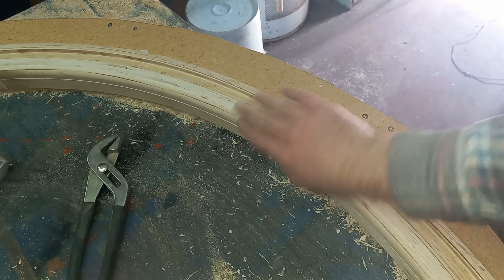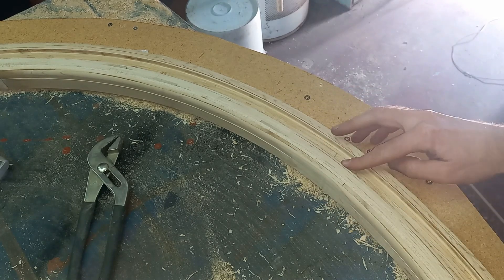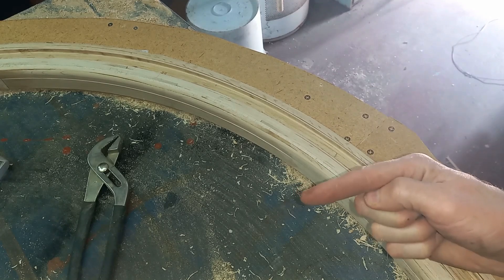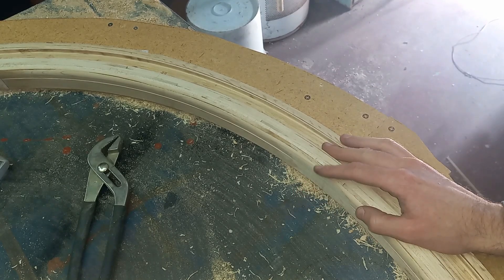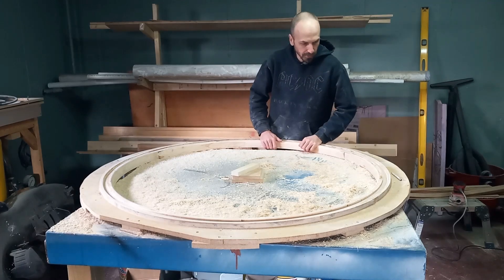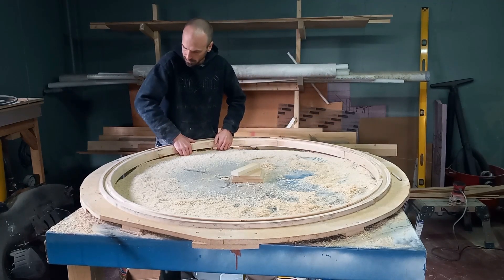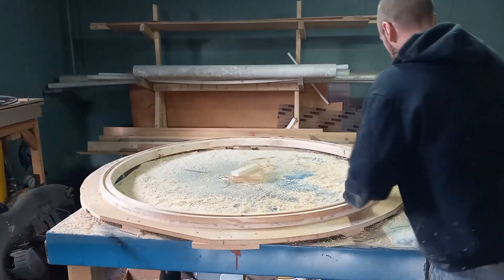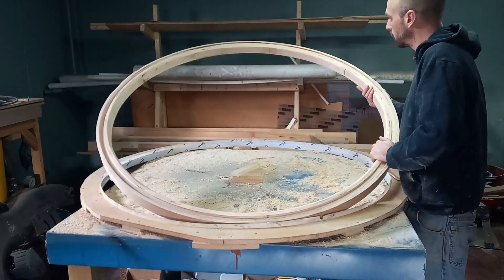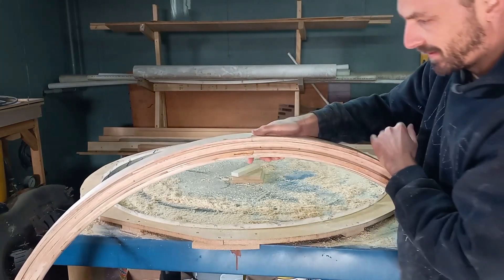We did our first couple of passes and have it roughed out pretty well, but you can see our gapping is starting to become an issue. We had some delamination and one blowout on the other side. So I think what we're going to do at this point is fill all these gaps with epoxy. We have the first side of the ring roughed out and we're ready to flip it, so I marked one section so I can line it up again. There is zero flex in there — that is awesome.